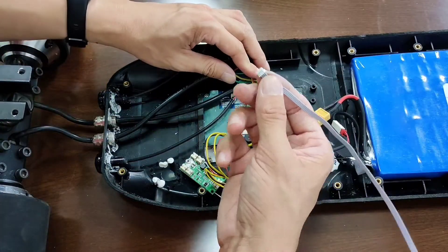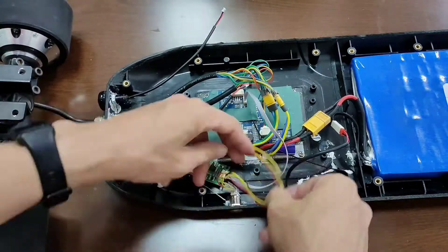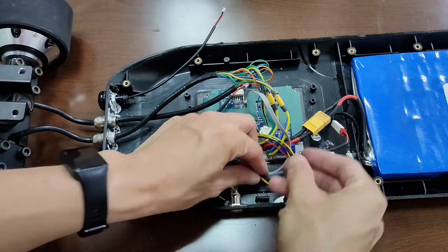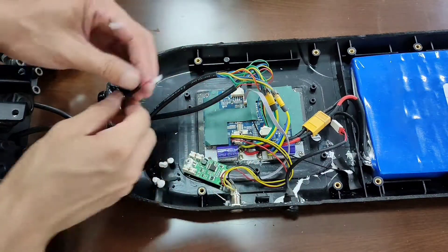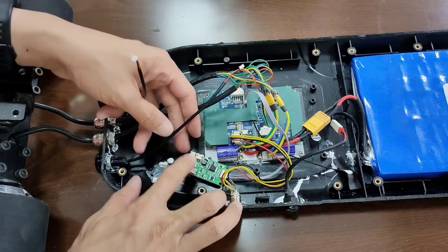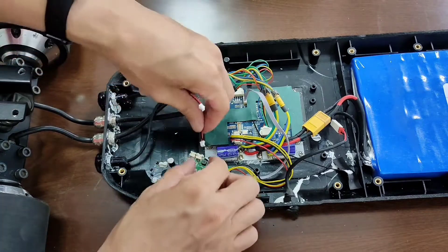This small connector here is for the LED driver. This LED driver has four connectors — two are for the tail light, which will make the light flash when you brake.